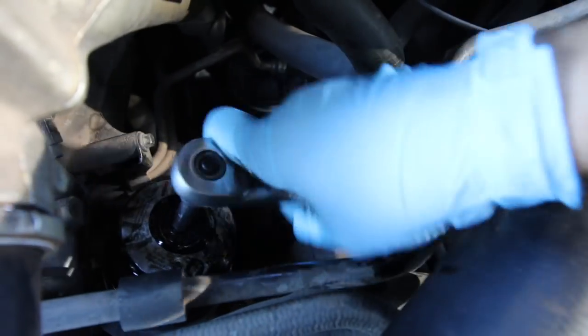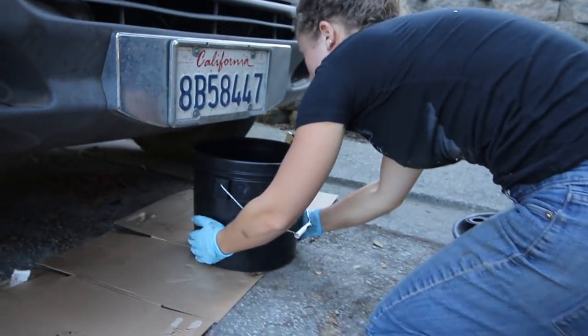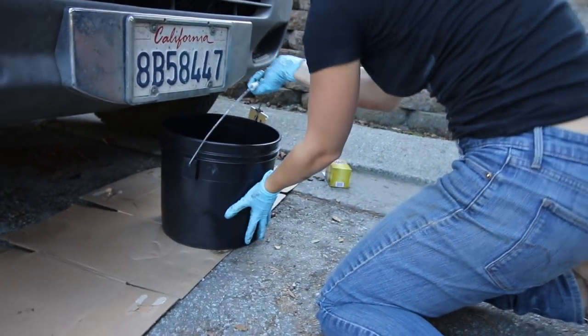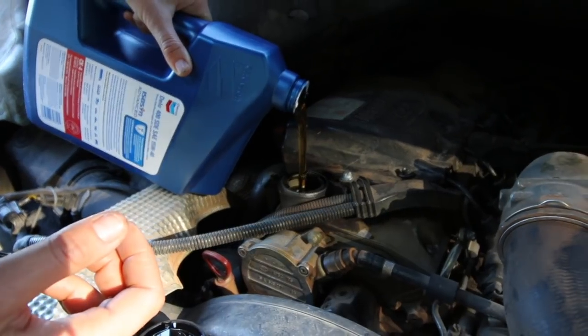Seal that back down. Once all the oil has drained out of the van, go back under, put the oil plug back in, and make sure that little copper washer is still there. Then fill up your oil. For me it took about two and a half to three quarts of oil, but I was a little overfilled so I had to drain some. Next time it would be about two and a half quarts, and then just have some extra for topping it off.